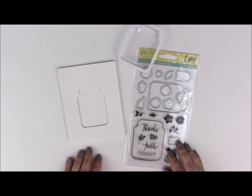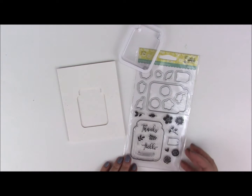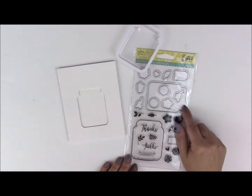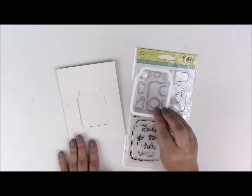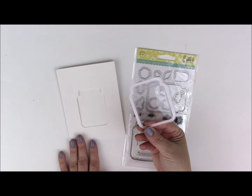Hi and welcome to a Jillybean Soup tutorial. Today we're going to use this fun jar stamp set. It comes with a lot of different fillers, the outline of the jar as well as coordinating dies. We're going to use a card base that has the jar opening and then the shaker filler that matches this jar as well.